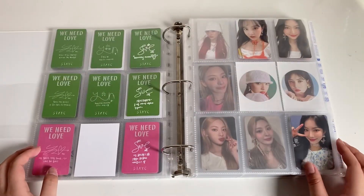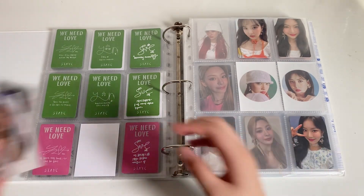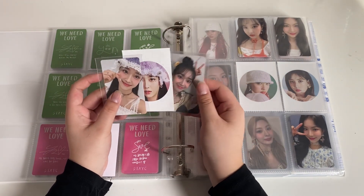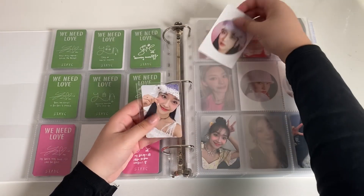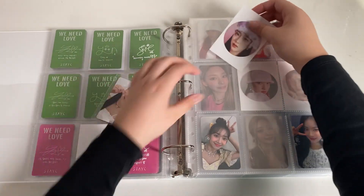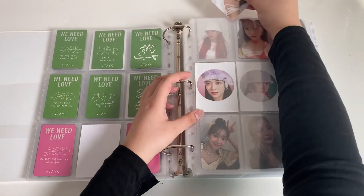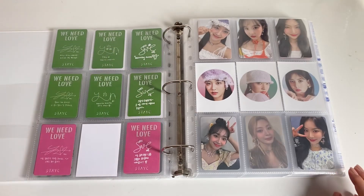Next I have this page where I have Sumin's full set: her last one, her circle card, and Apple Music POB. The Apple Music POBs are pretty cheap — they range between five and eight dollars depending on who you're getting from. It's probably the easiest set; I could have probably collected both sets if I really wanted to.